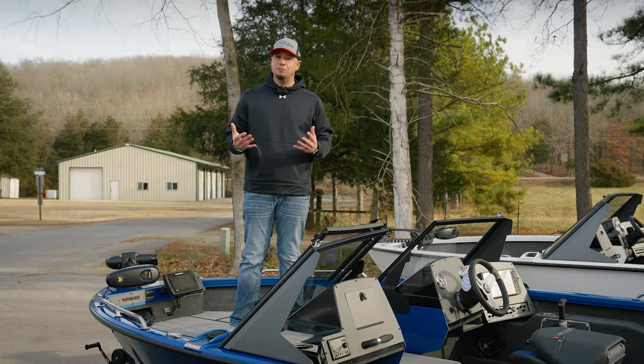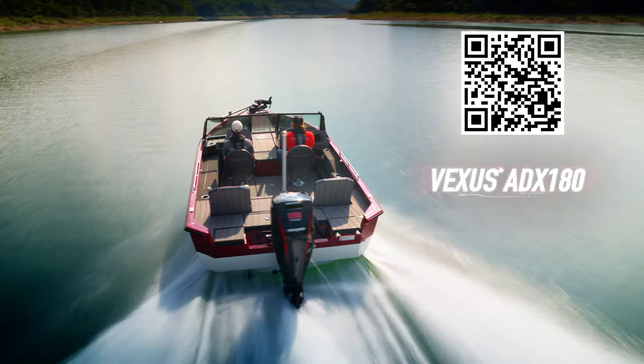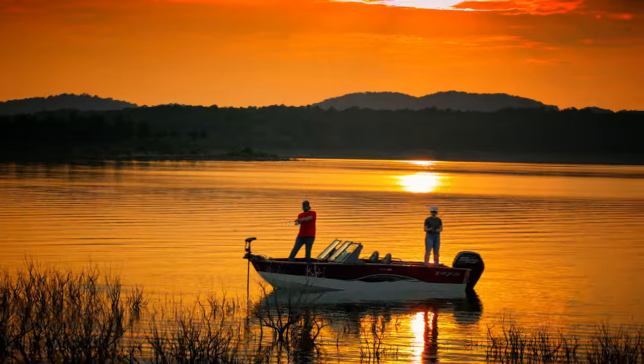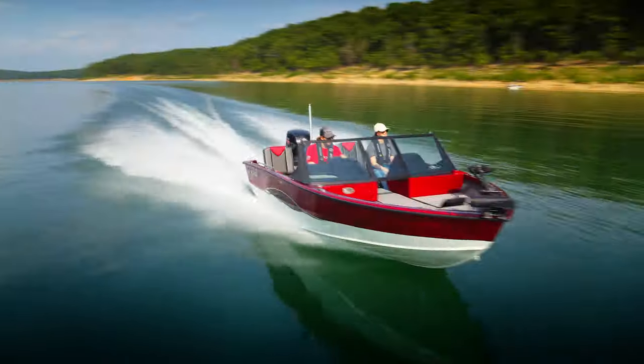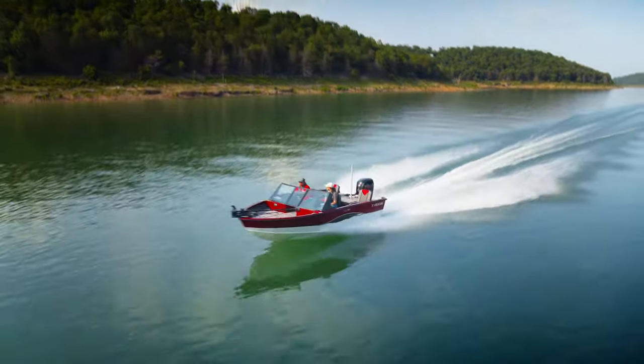Hi guys, I'm Matt Rayner with Vexus Boats. I'm here to show you today our ADX 180, which is really one of the more exciting and most versatile models we build. This is obviously a hardcore fishing boat, but it's got a ton of family-friendly features and can really be set up and equipped to do whatever it is your family enjoys on the water.